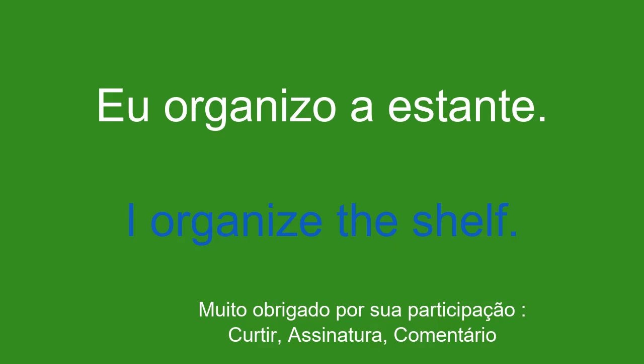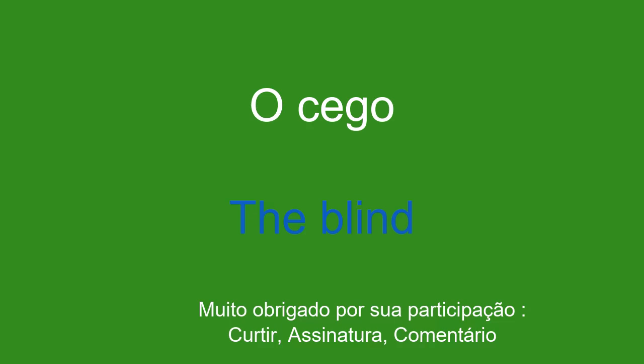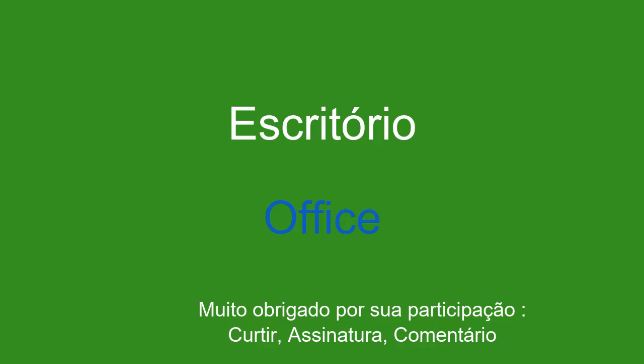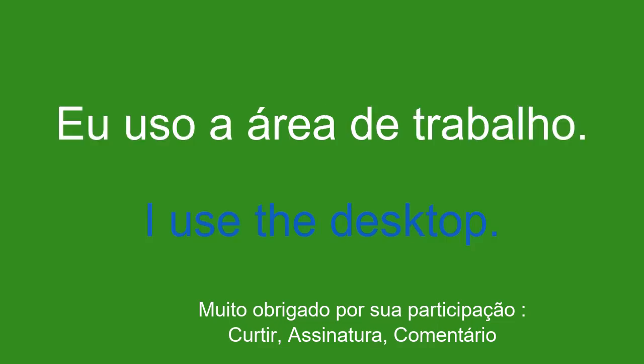O cego. The blind. Fecho a veneziana. I close the shutter. Escritório. Office. Eu uso a área de trabalho. I use the desktop.